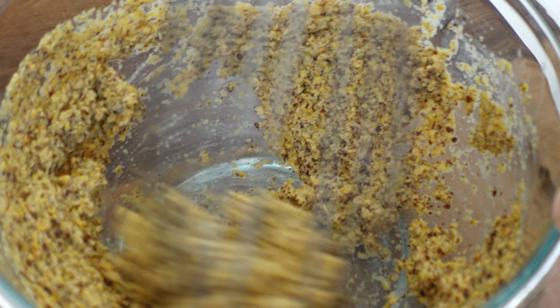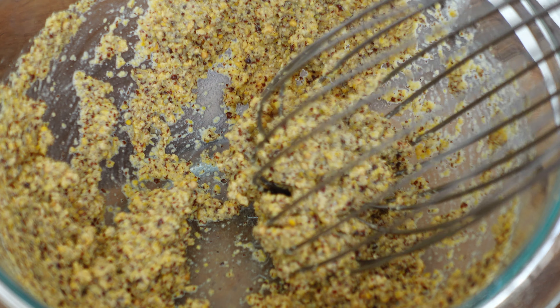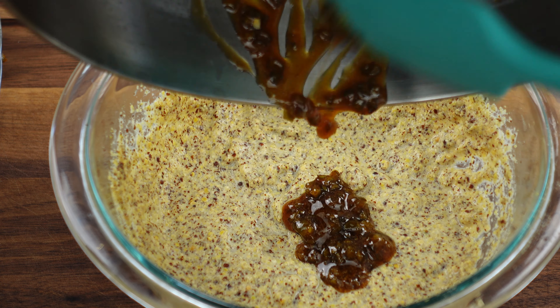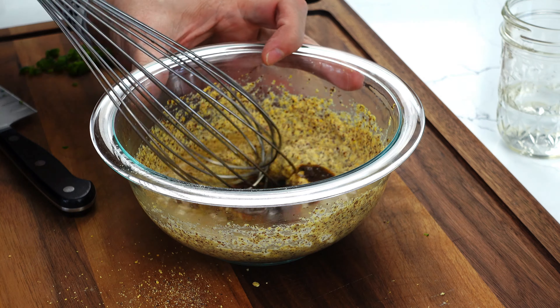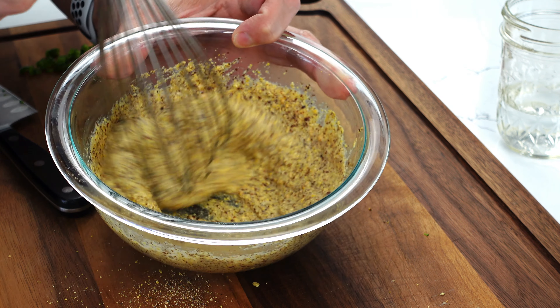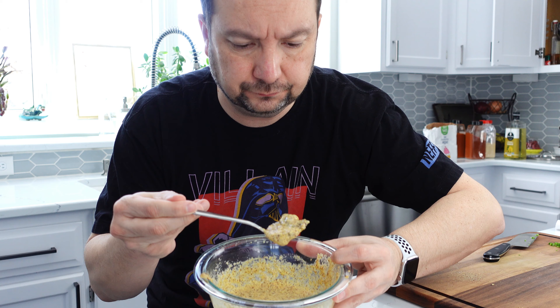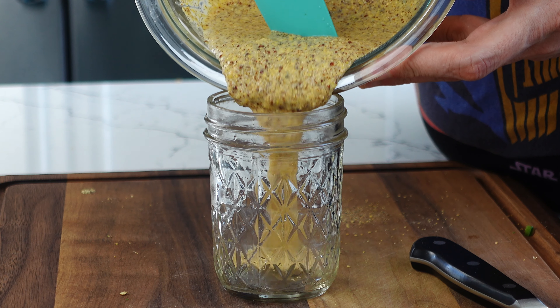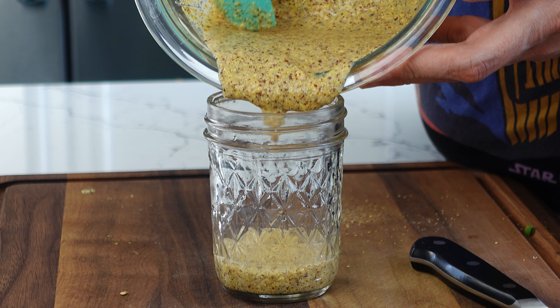Whisk the mustard with some ice cold water — the colder the better. Once this forms a good paste, let it sit for about 10 minutes while the jalapenos cook, then add the jalapeno mixture and whisk in some more vinegar. This was my first attempt and I learned an important lesson — how not to make jalapeno mustard. Don't add the jalapeno mixture to the cold mustard, as it will solidify into hard chunks that aren't really edible.